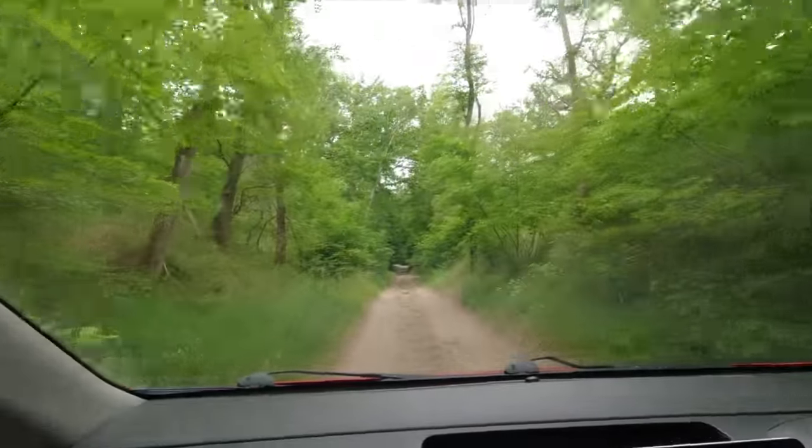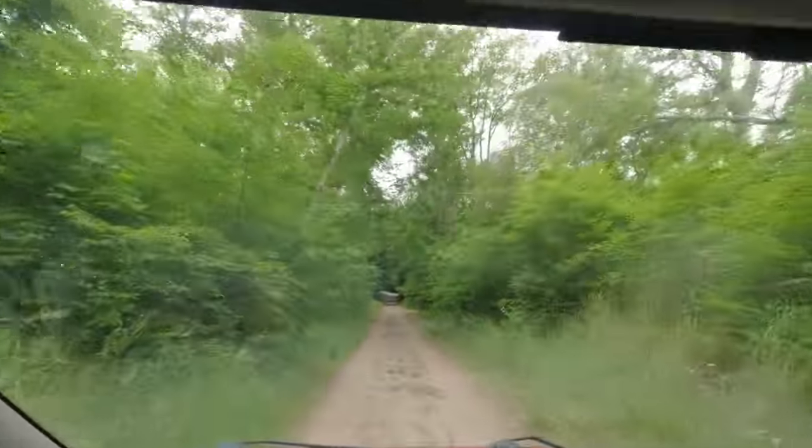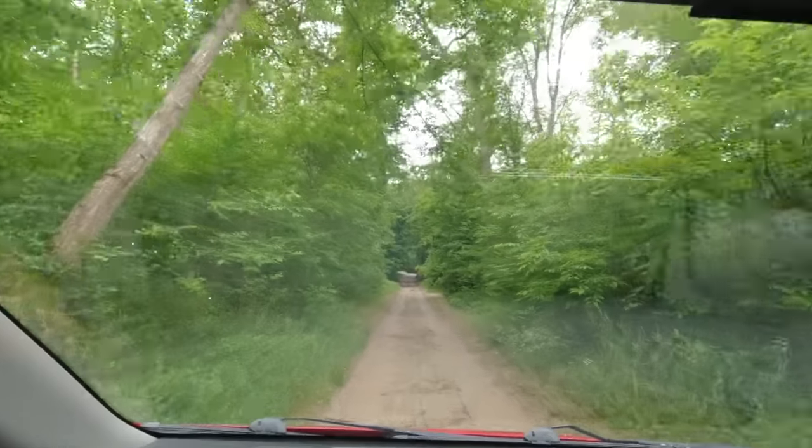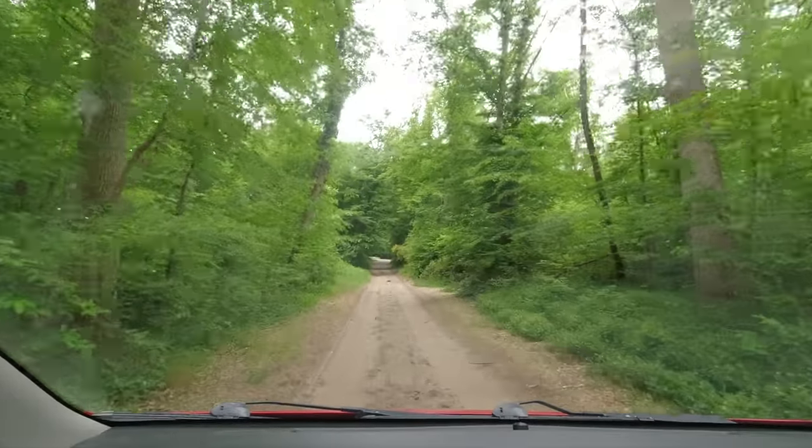It was a bit rocky, but that was all right. We wedged the whole thing behind the front seats so it couldn't possibly move. The bivvy loo has a wide base, so it's highly unlikely to tip over.